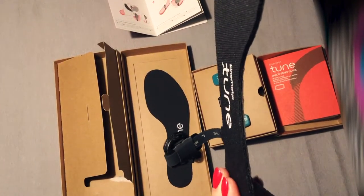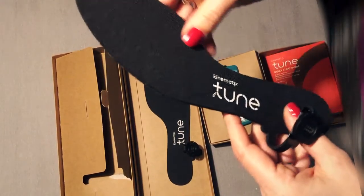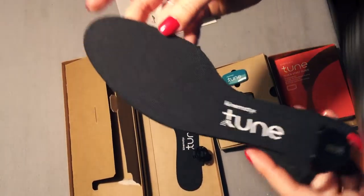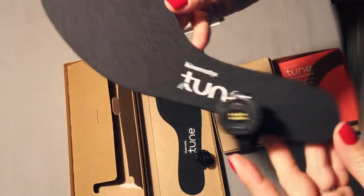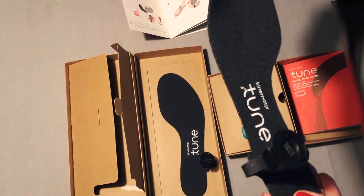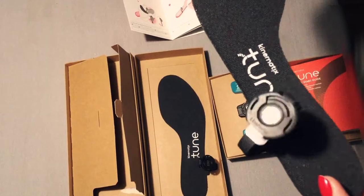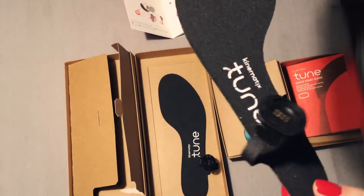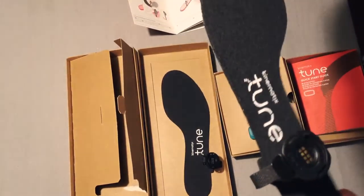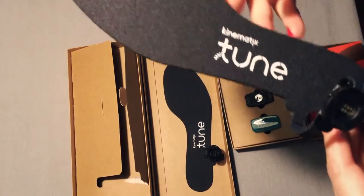These sensors will measure your feet ground impact and how your body movement is while you're running. It also helps you to improve your running technique, whether you are a professional runner or just a casual runner doing it for fun. Tune recommends you to install an app on your phone — it works on Android and iOS. The only thing is that if you want to check your movement while you're running, you should be running with your smartphone, of course.